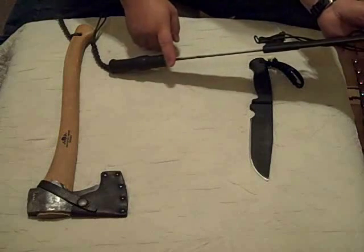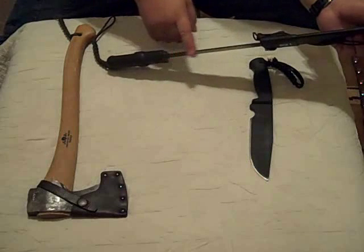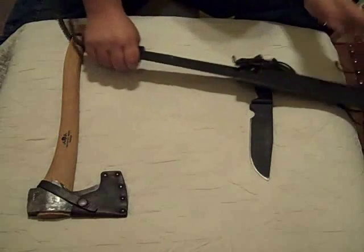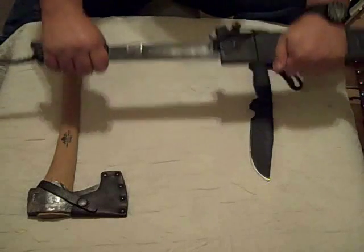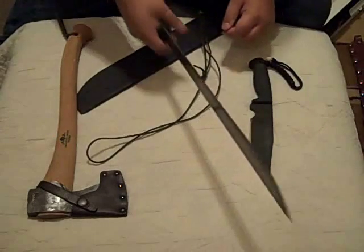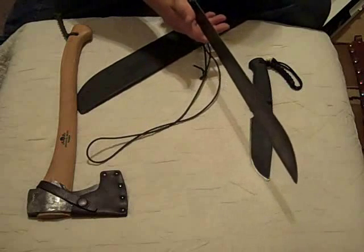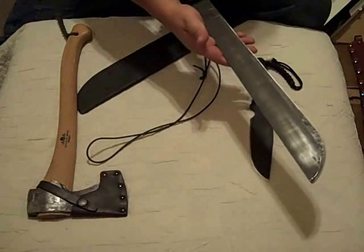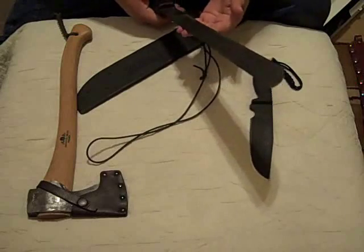Do yourself a favor — do not buy the machete with the sawback. All the sawback does is chew up your sheath, it gets snagged on everything, and it makes it so you can't use it as a draw knife. Also, if you're sawing something with your machete and your hand slips forward because the saw binds like it always does, it'll cut through your skin real well. It just doesn't do a very good job on wood. Just get the plain old machete — they work great.